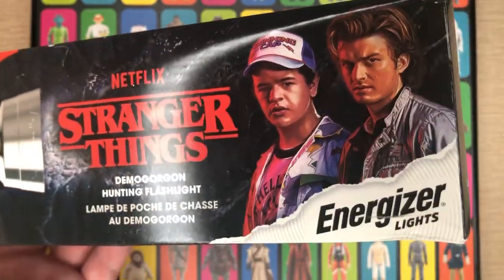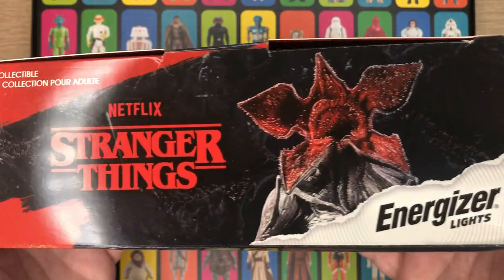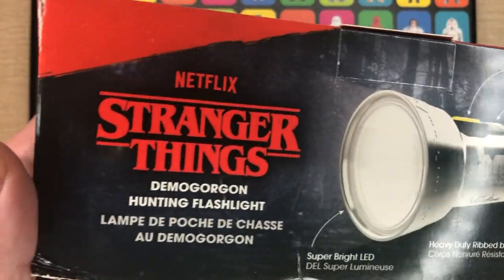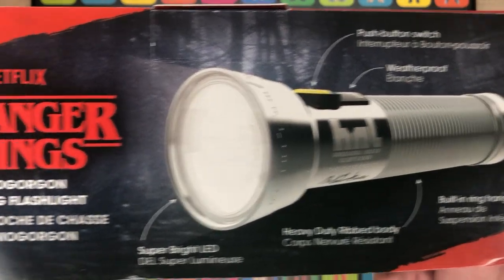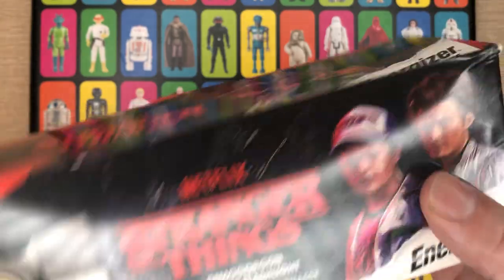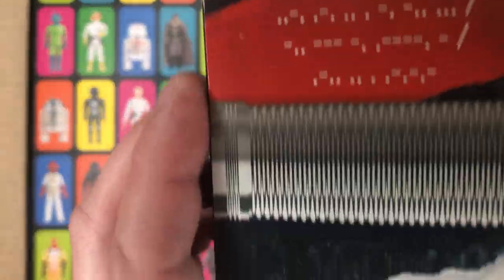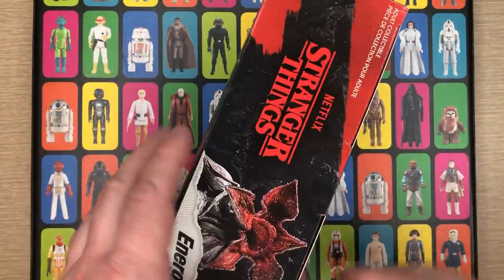This box did come a little beat up. I know a lot of people who collect stuff like this want to keep the box in good shape. Looking at Amazon reviews, that does seem to be a common complaint. I did see somewhere online that this was a Walmart exclusive, so if the box condition matters to you, maybe go to Walmart and see if they have one in better shape. The sides are a little squished, but it's got some morse code writing and different little easter eggs on here.